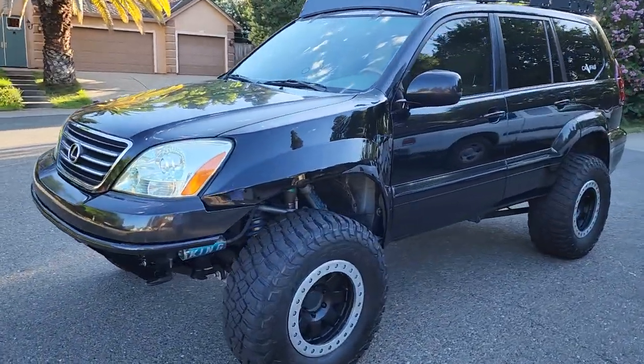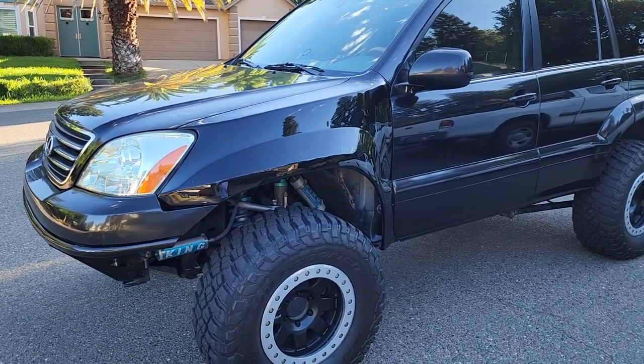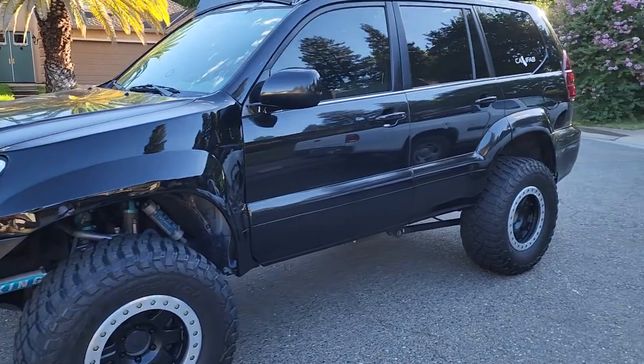Also forgot to mention the fiberglass McQueen widebody front fenders that make this thing look like an absolute beast on the road.